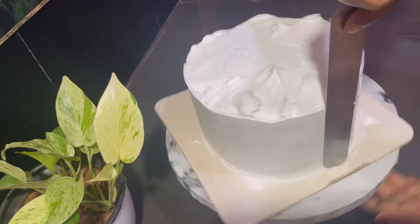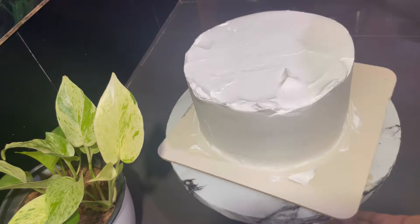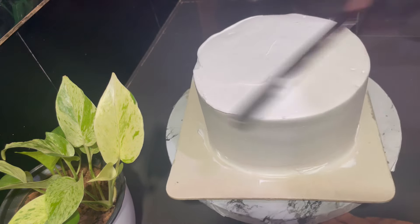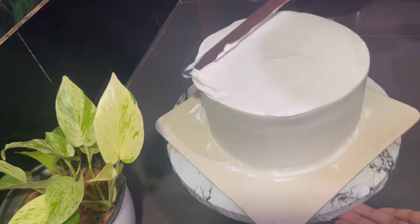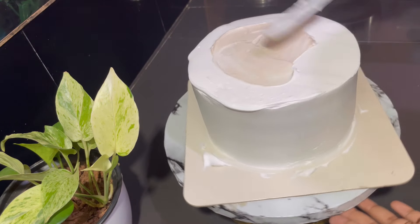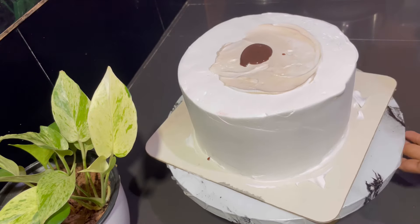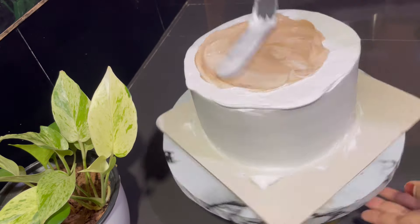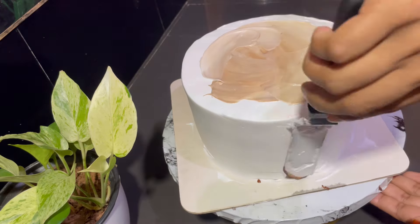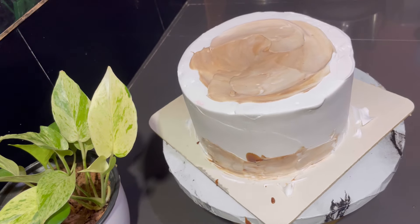We are doing a light decoration and finishing. We are doing a small finishing with a small piece of cream. Then I am going to add the chocolate. On the side of the cake, we can touch the chocolate ganache.